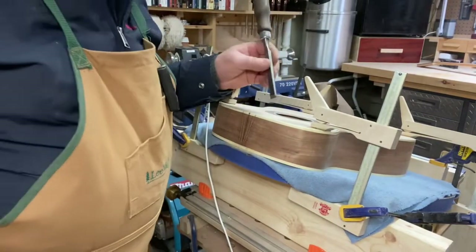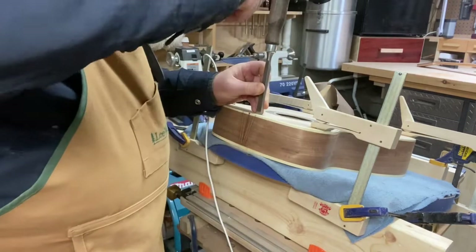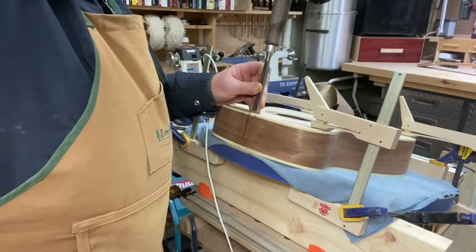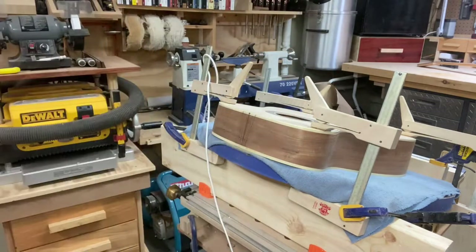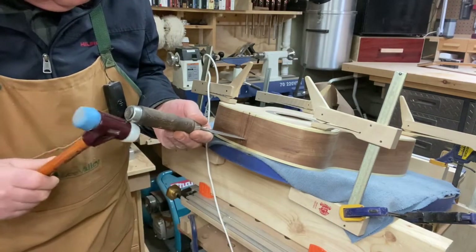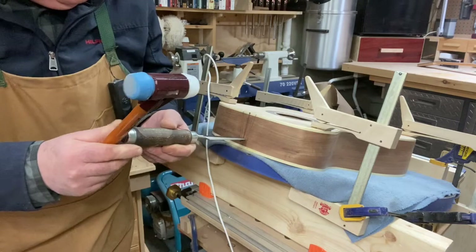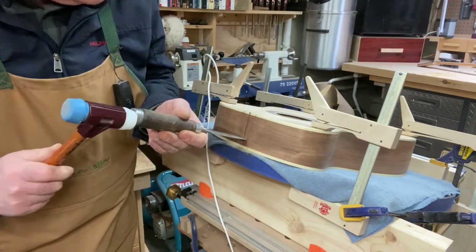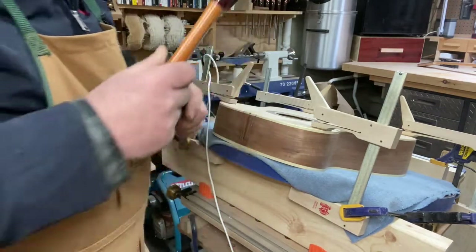Make sure your chisels are sharp because if you're using blunt chisels you just butcher it. I've just sharpened these up on a strop. Now cutting into the bottom here — you're cutting into sapele, which is very much like mahogany.